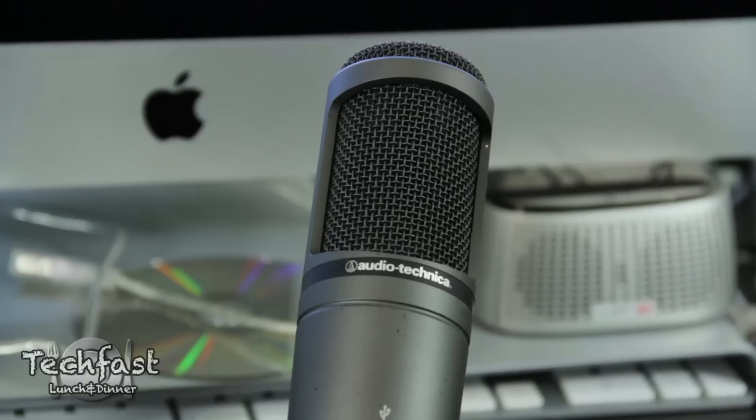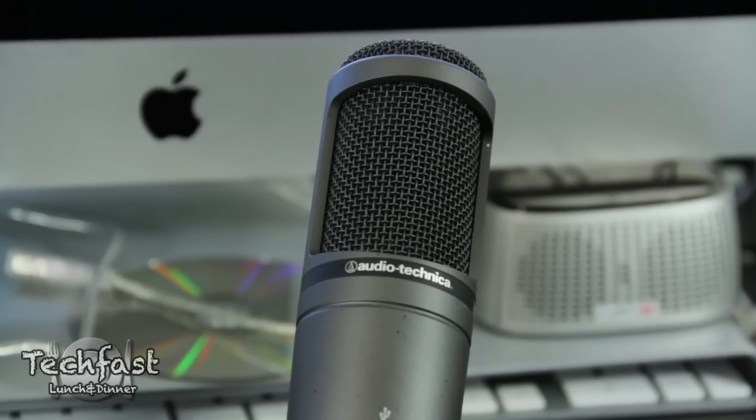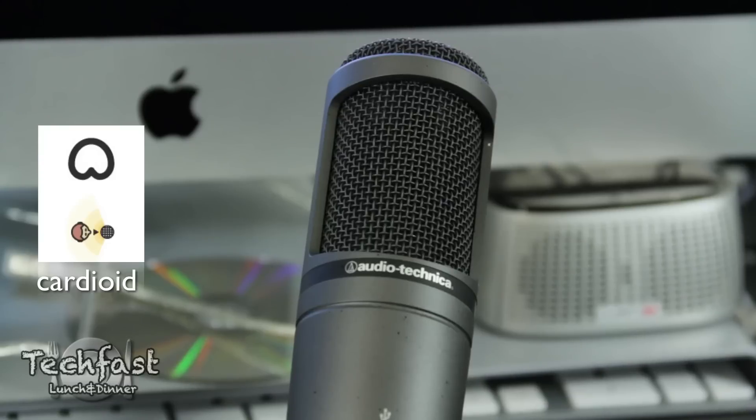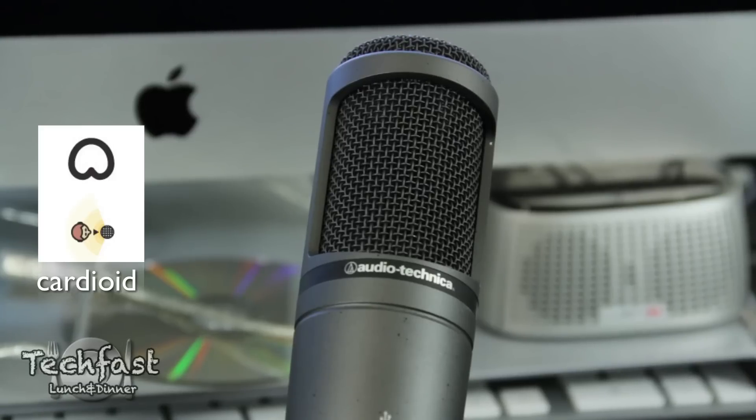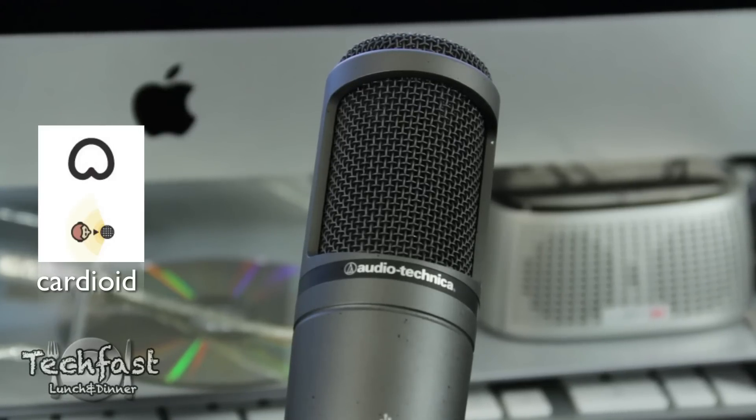Moving on to the Audio-Technica 2020 microphone. This does sound better than the Snowball. Keep in mind there is only one polar pattern — it just does cardioid, which isn't necessarily a bad thing for what it does. It does it very well, but as we move on to the Yeti, you guys can see for the same price we get a lot more features.